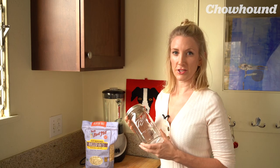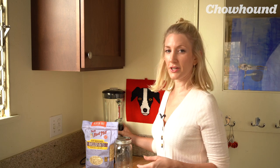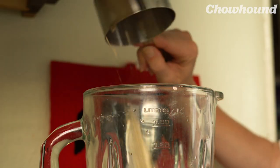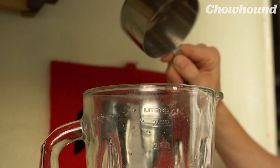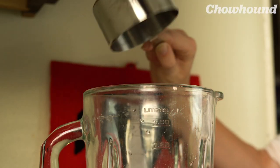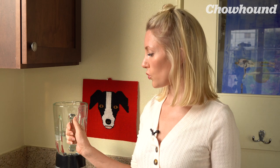You also need your mason jar — freaking love these — your blender, and a bowl. You want one cup of rolled oats and four cups of ice-cold water. I might throw in a couple of ice cubes just to make sure it's really cold. Using cold water is part of what's going to keep it from becoming slimy.